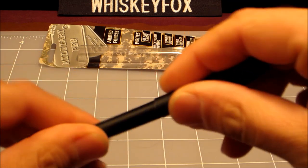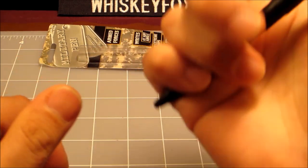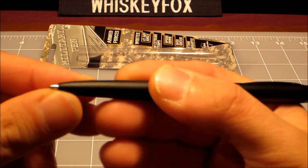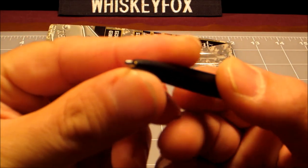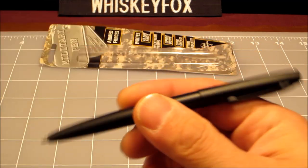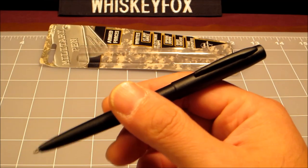So how do we get the pen to come out? Let's screw it together — and I think we click the tail. Yep, so it's a tail clicky. There doesn't appear to be any kind of protectant over the tip, like on some other pens I've seen.